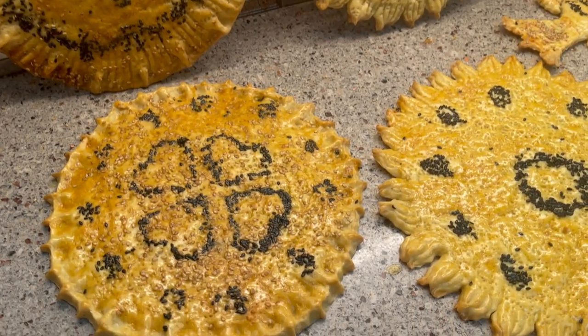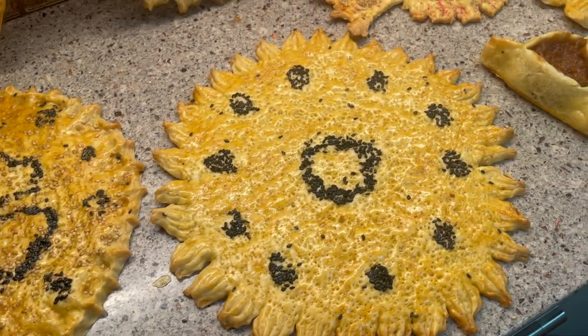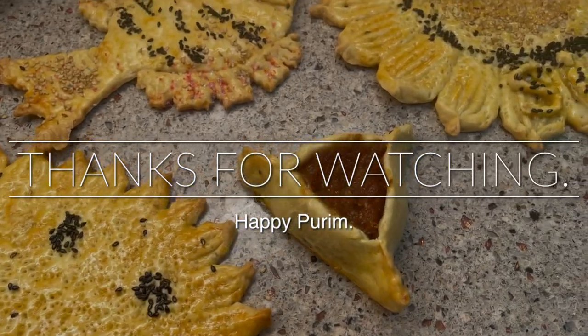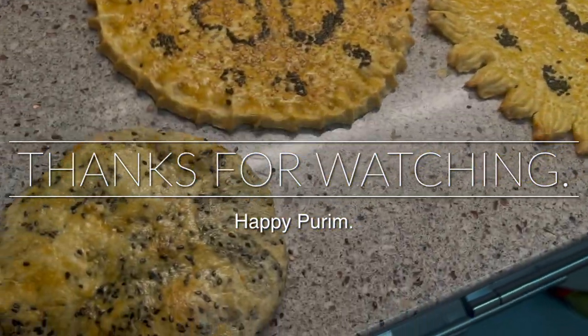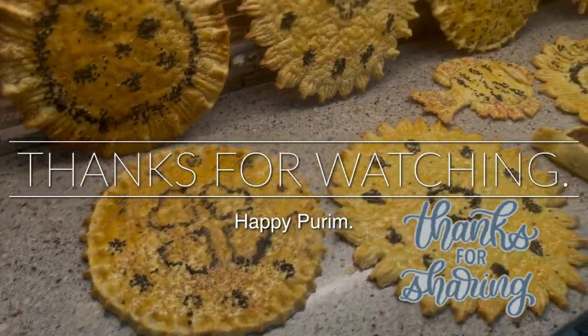My family prefers them thin, but you definitely can make them a little thicker — they also come out so good, so yummy. Look at this beauty, it's beautiful, it's amazing. Happy Purim again, thanks for watching, and I'll see you in my next videos — bye bye!